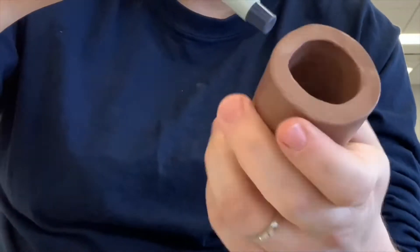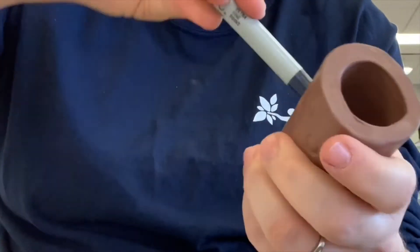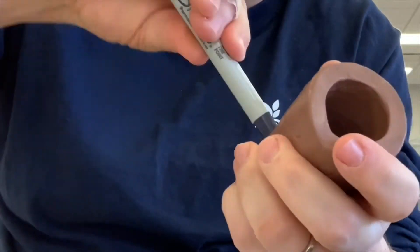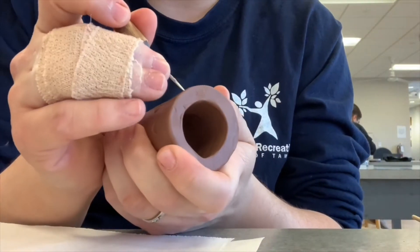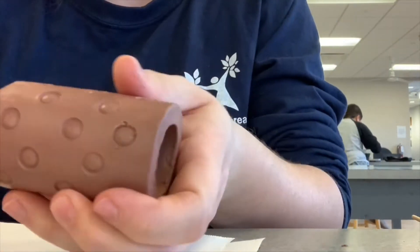If you're not comfortable freehanding and there's a specific design you want, you can also draw it on paper and then transfer that onto your tube using a pencil and drawing lightly. Once I've pressed in all my circles, I'm then ready to start carving into it — I need it to be deeper than what I've pressed in, so I'm going to take my needle tool and just trace the circles that I created.